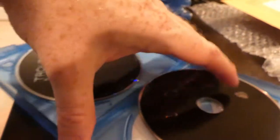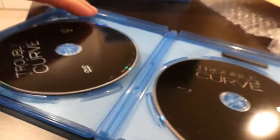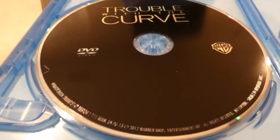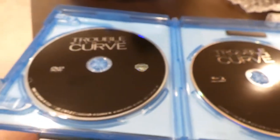Both the discs in here are black, which I'm not a fan of. I like to see different colors so you know automatically whether you've got the DVD or the Blu-ray. So here's your DVD and here is the Blu-ray. And that's it for this video, thanks for checking out.